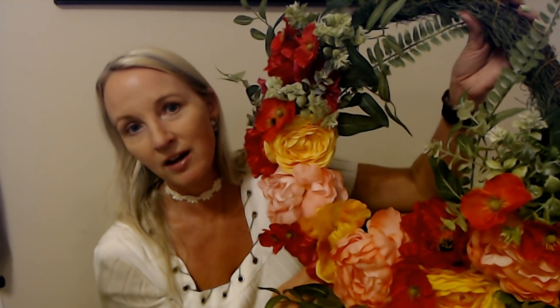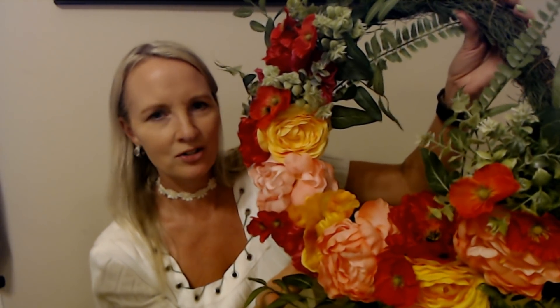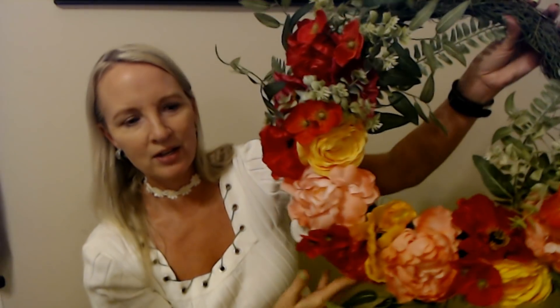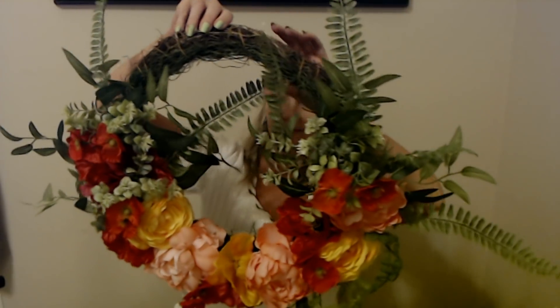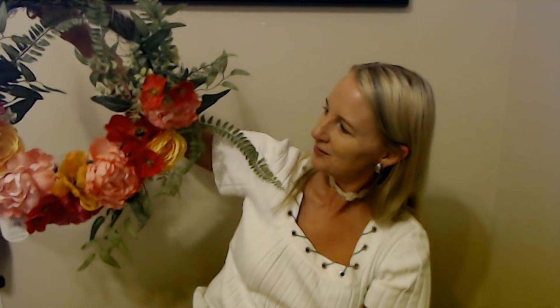This was the only wreath I got. I didn't go crazy and get one of each — I just got this one and the teardrop display, the one that just kind of hangs down. Those were the only two I bought. So those were the two greenery-type things I got.